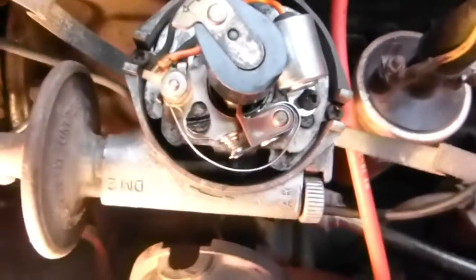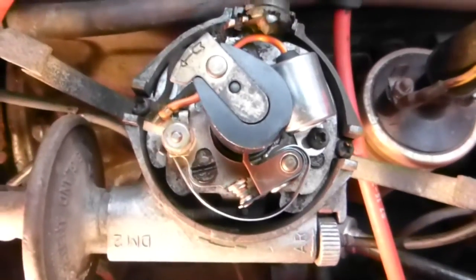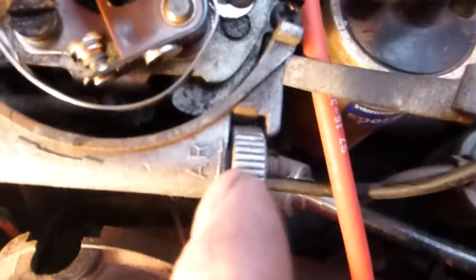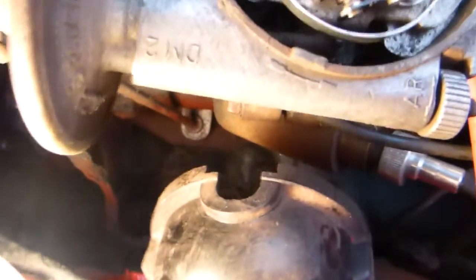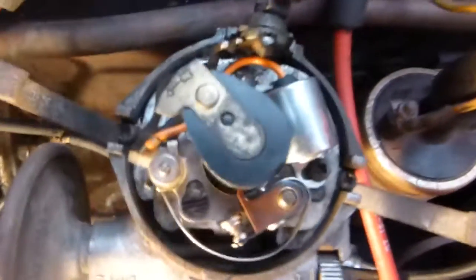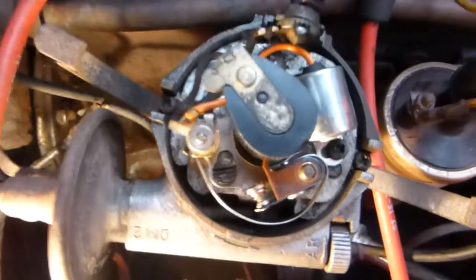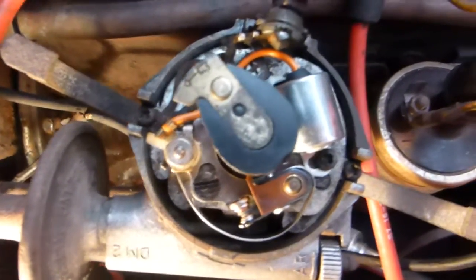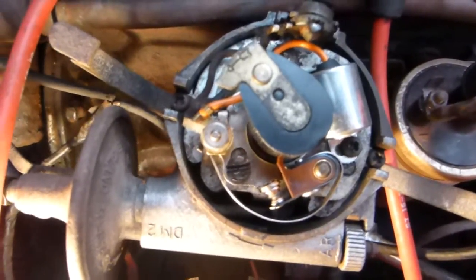That is the basic static timing. Before you adjust anything, if you've got this adjuster here, before you do any timing make sure that is about mid range so you've got movement either way. When you use your stroboscope to do the final timing I'll show you the final with a stroboscope on it with the engine running.